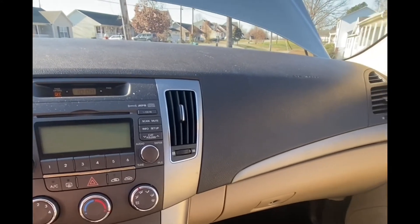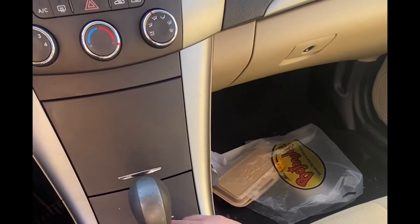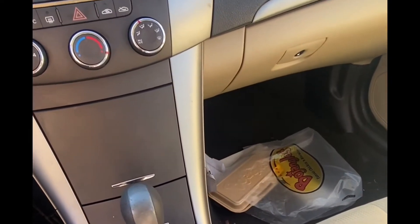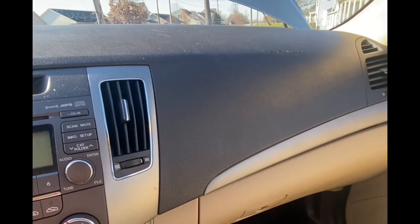I want y'all to hear what it's doing, so I'm gonna go from park to reverse, neutral, drive, back forward. I don't know if y'all can hear that rattling going on.